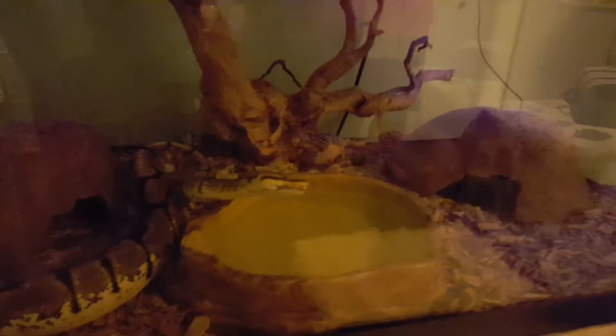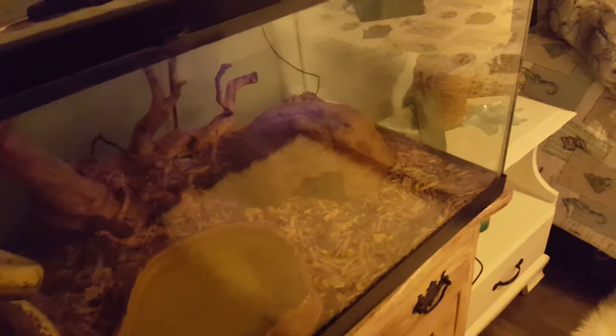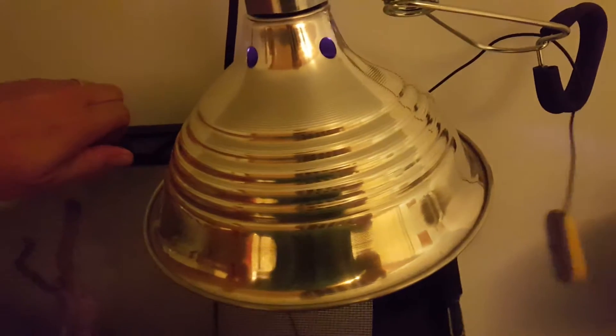There she goes — she's biting the top. I've blasted the head and got it nice and hot. Now that she's in feeding mode, I'm not putting my hands in that tank. There's a difference between a hungry snake and one in feed mode, and she's in feed mode now.